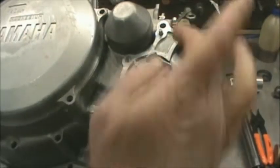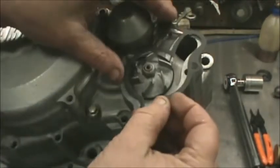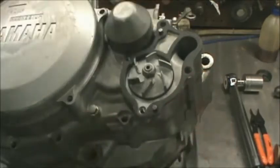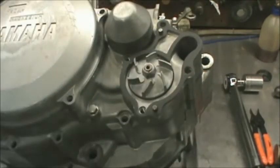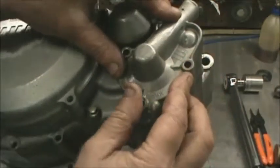I went ahead and put my little dowel pins in here. Next step, we're going to use the OEM Yamaha gasket. Set that on, and get your water pump cover on.